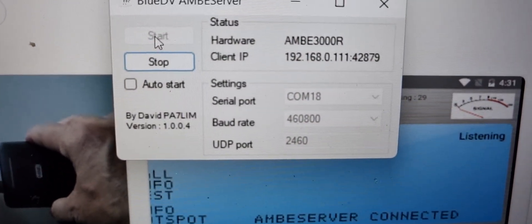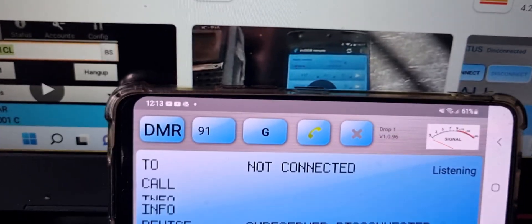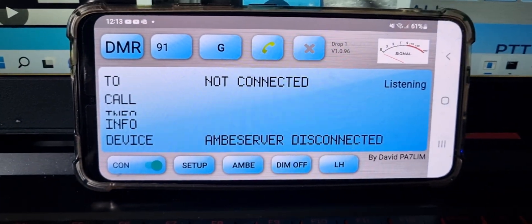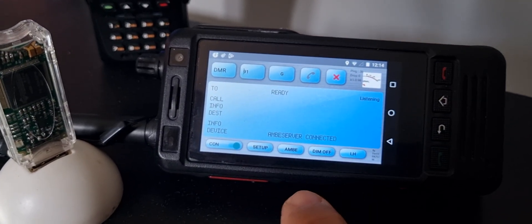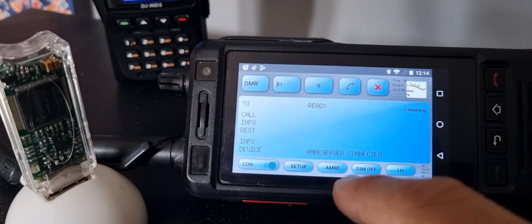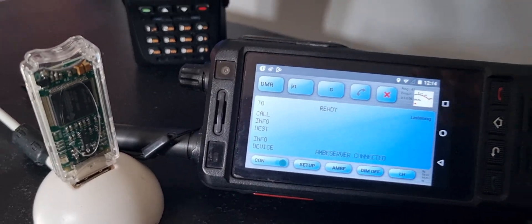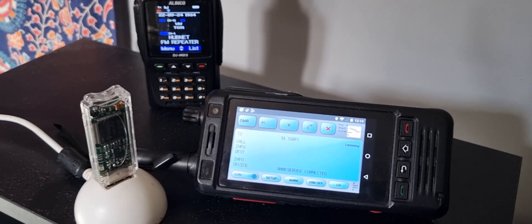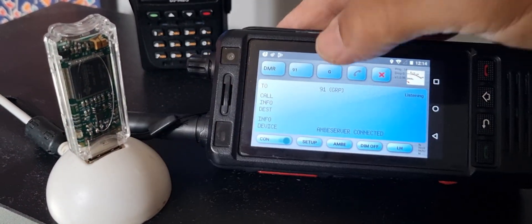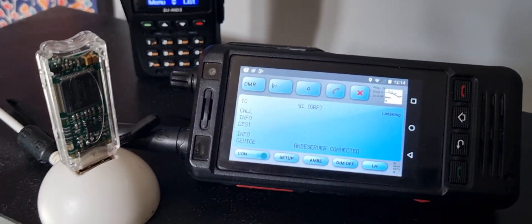These numbers have been put in automatically — I haven't done them — and it's come to life now. We connect our network radio just by pushing Connect. You get all the info and all the callsigns come through as well. To TX, you either tap the screen or on most devices just push the PTT and it should work.